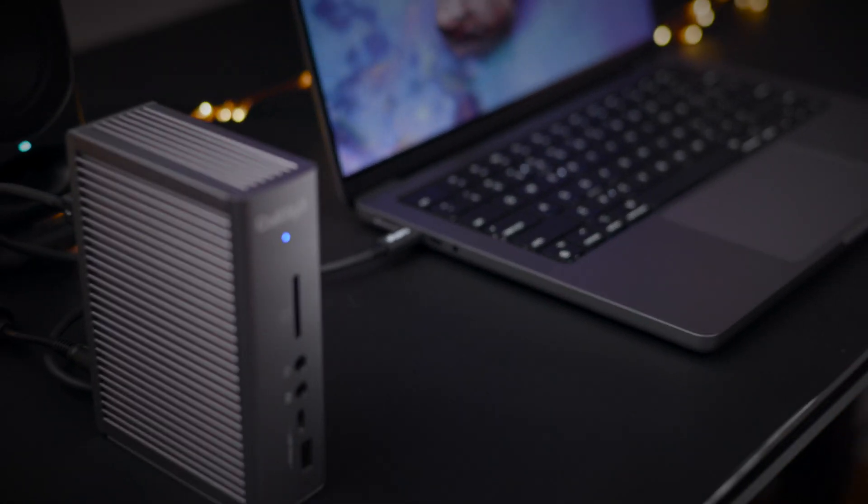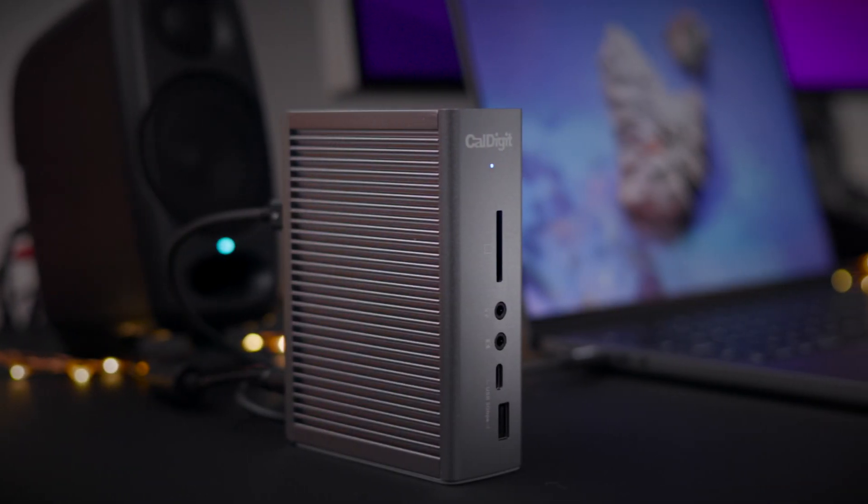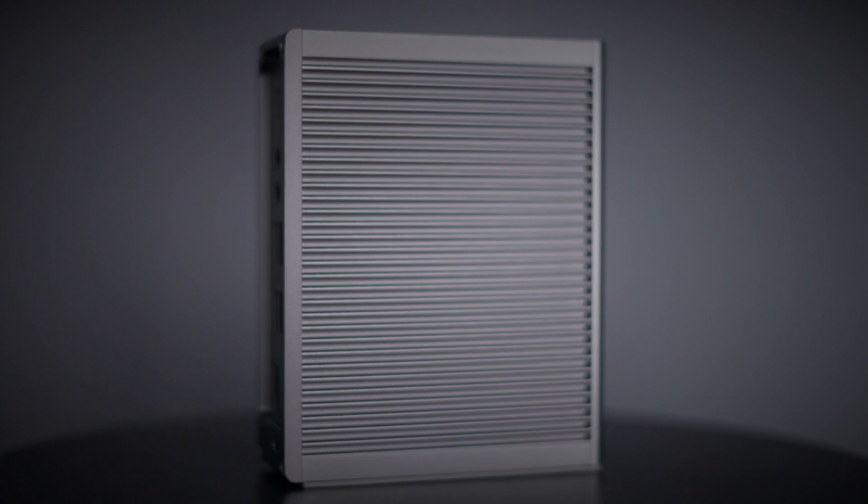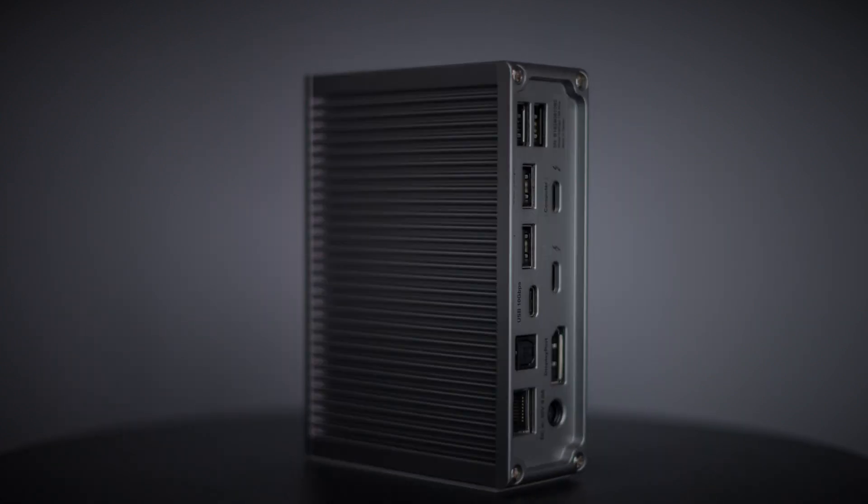In this video, I'm comparing two of my all-time favorite Mac accessories: the legendary CalDigit TS3 Plus and the CalDigit TS4. The TS3 Plus features a whopping 15 ports, while the TS4 features an insane 18 ports.